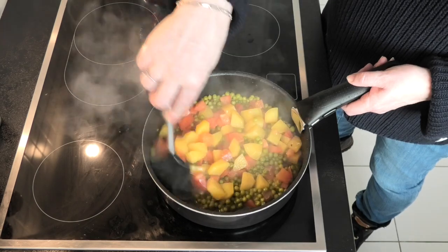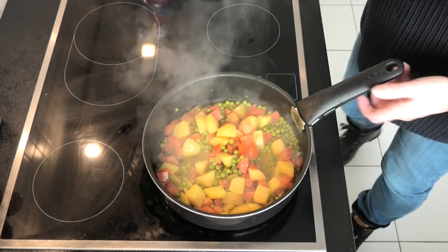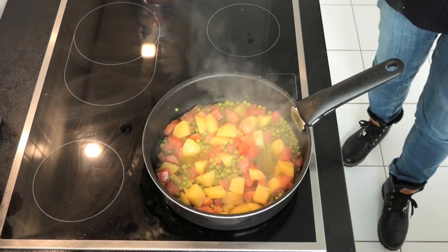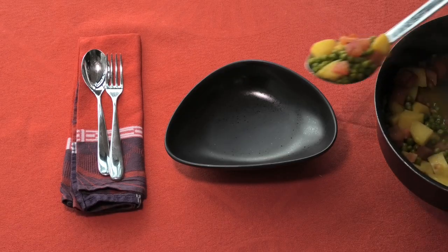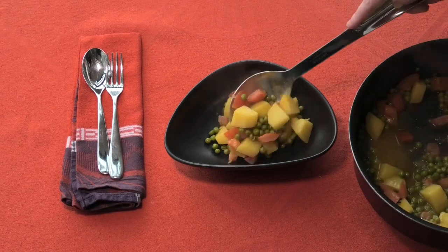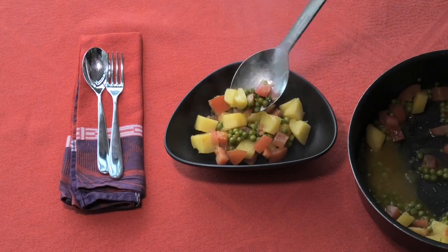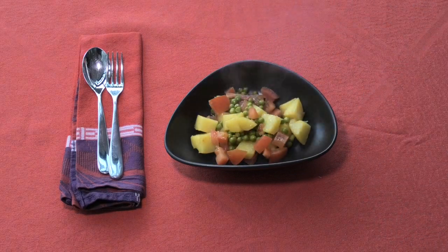Just bring those through — we don't want to get to the stage where the tomatoes start falling apart, just gently pull them through. And then serve either as a side or as a main. So there we have it: potato and pea curry, one of our favourites. Hope you like it too. Enjoy.